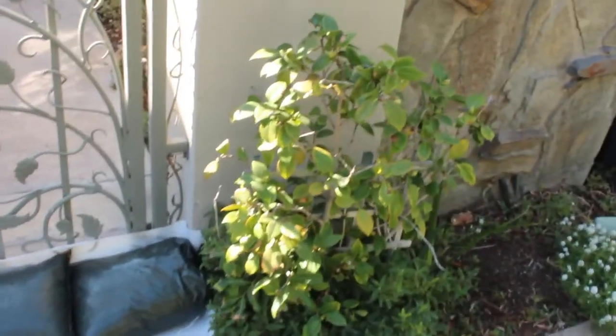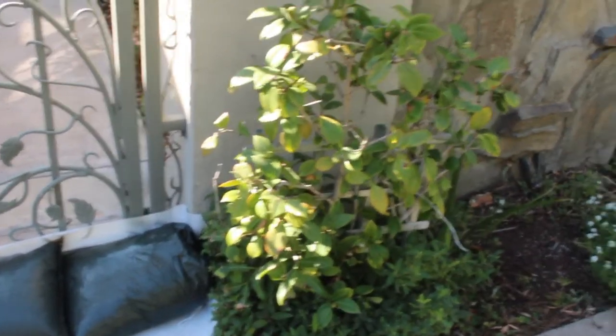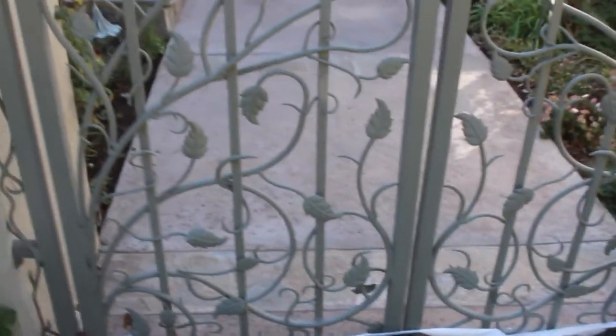We can stack the flood bags as high as we would like if we're concerned the water will get higher. You can see the plastic barrier followed by the flood bags, which are the same size and weight as conventional sandbags — except you don't have to lug 35 to 50 pounds of sand around and worry about disposing of it later.